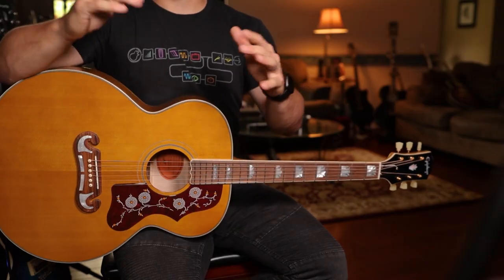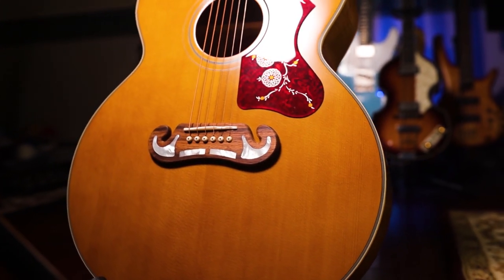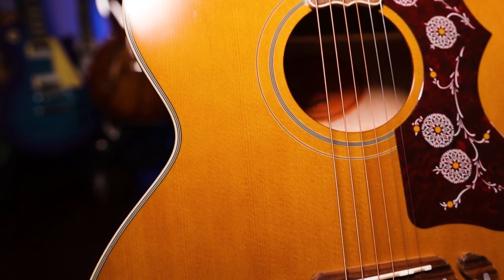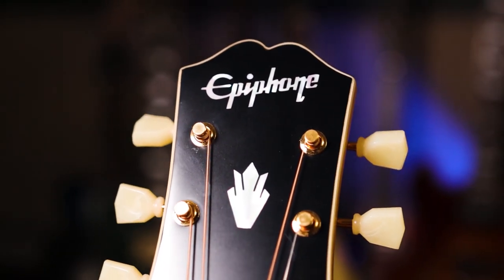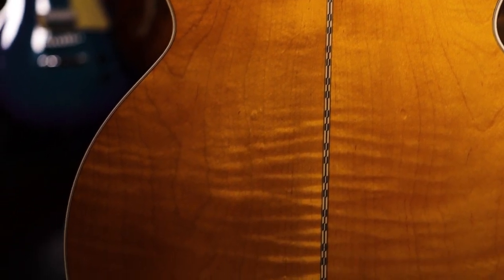What's up Helix users, HX Stompers, and potential Podgo and HX Effects people — this applies to you too. This is a video for pretty much anyone with a Line 6 product. We're talking about acoustic guitars. As you can see in my hands, not my typical six-string — I'm playing this beautiful Epiphone J200 acoustic guitar, which I'm actually giving away along with Jessica Lynn and American Musical Supply. I'll link the giveaway below in the description.